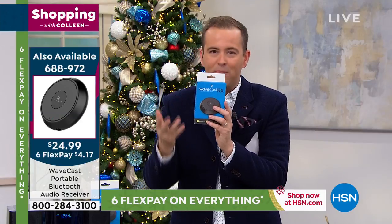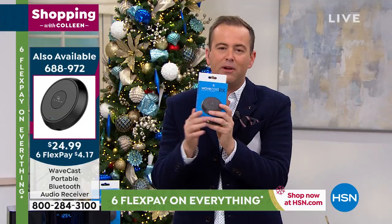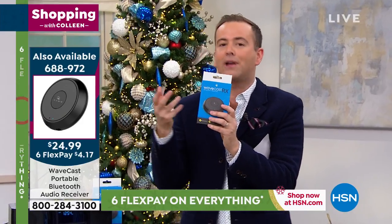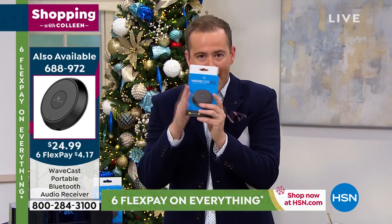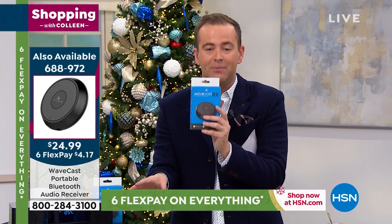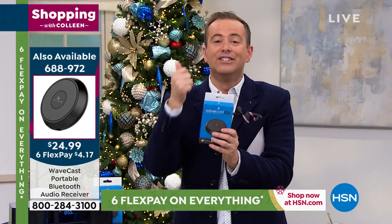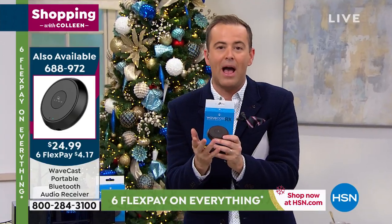If you're streaming from your phone or tablet, this adapter allows that to happen. Whether you love Pandora, Spotify, or any music service, you'll be able to do that. If you have podcasts on your phone or content from Audible, adding this to your purchase means your Wave Music System will do that as well. So now it does everything — CD, AM, FM radio, and Bluetooth streaming.